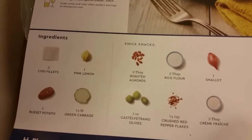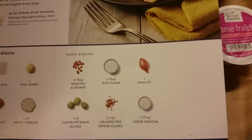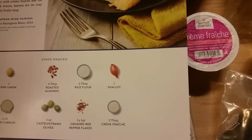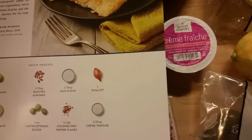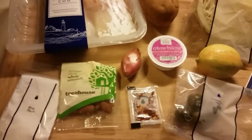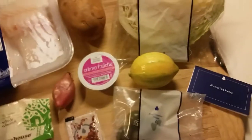They have all the ingredients: two cod fillets, a pink lemon, a russet potato, a half a pound of green cabbage, three tablespoons of roasted almonds, two tablespoons of rice flour, one shallot, one ounce of Castelvetrano olives, a quarter teaspoon of crushed red pepper flakes, and two tablespoons of crème fraîche. We've got the recipe card and all the ingredients — the cod, the almonds, the rice flour, the pepper, the potato, the cabbage, the pink lemon — and they include the nutrition facts, which is really a good thing.